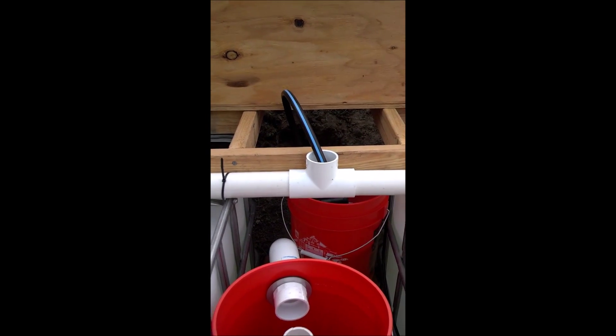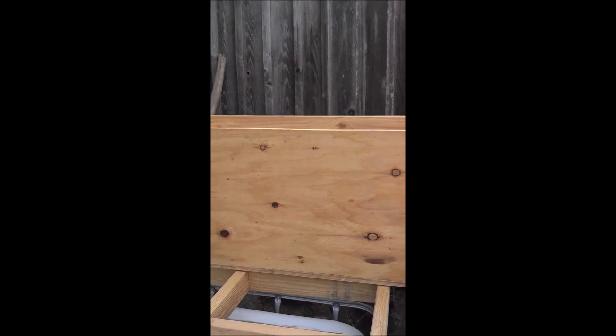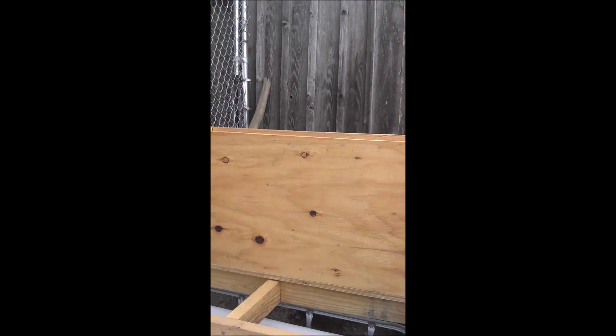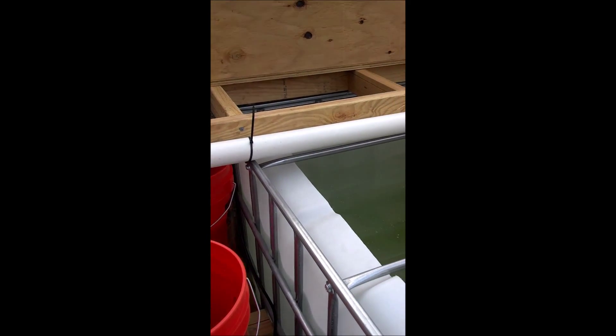I plan to use that black tubing to go up above the chicken coop. We have some plastic up there that would probably be really good. So I'm gonna coil it and hopefully it'll heat the water, and it'll dump back into one of these beds up here and heat the water as it goes. That's our plan currently.